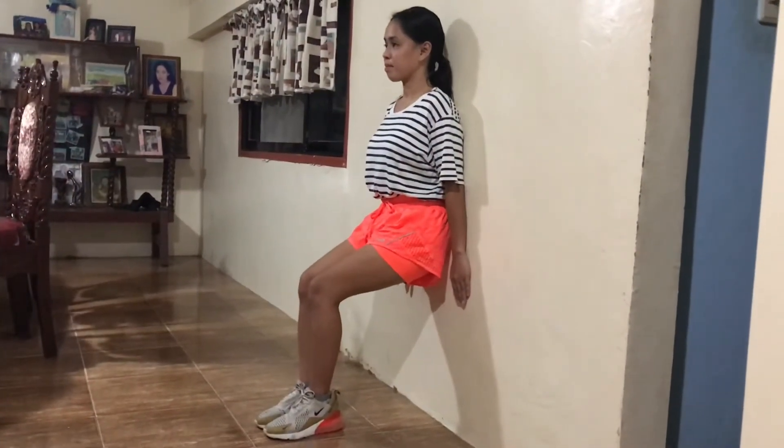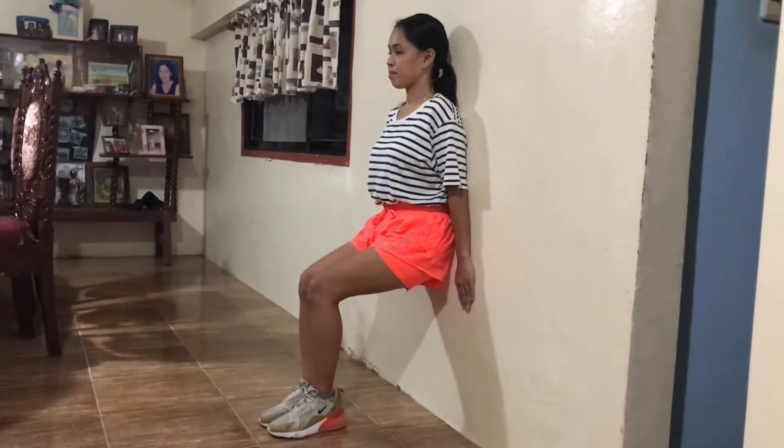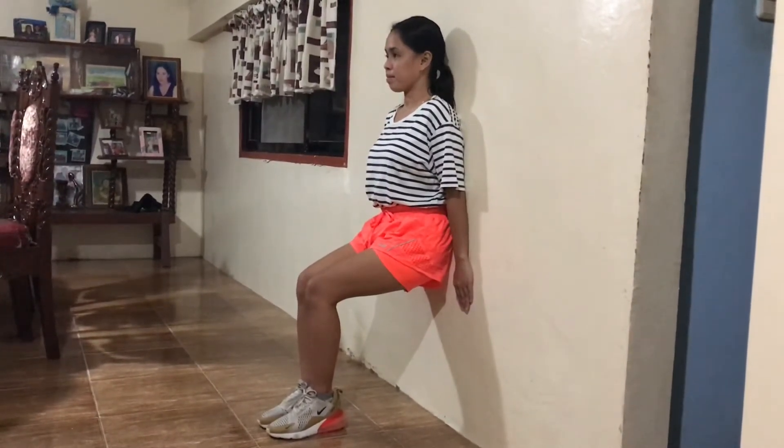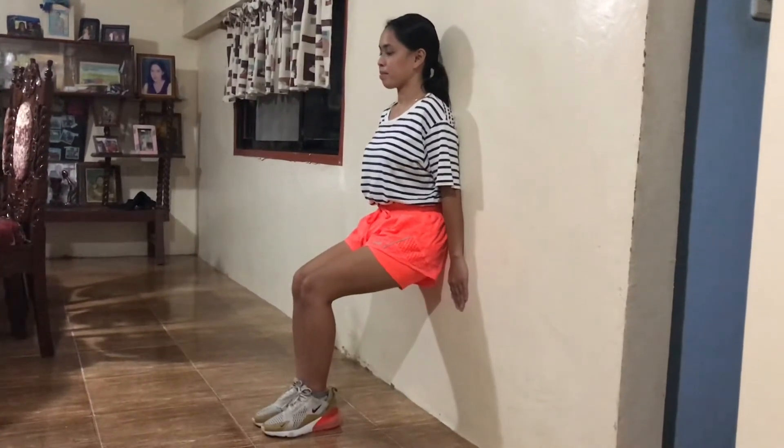Stand with your back against a wall. Lower yourself as if sitting in an imaginary chair and hold this position as long as you can, which won't be long until you build up good thigh strength.